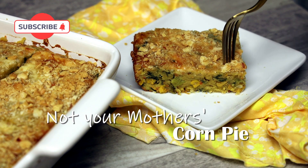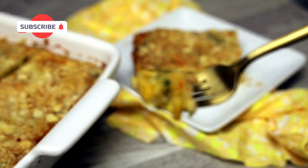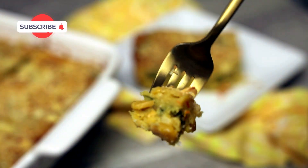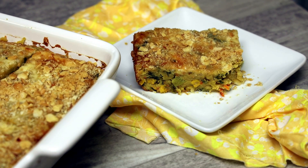Hi everyone and welcome back to my channel. Today we're making corn pie — but this is not your mom's traditional corn pie. This one is jazzed up, so let's jump into this recipe. It's easy to make and it's packed with hidden ingredients that are very nutritious for your kids.